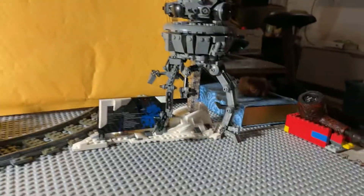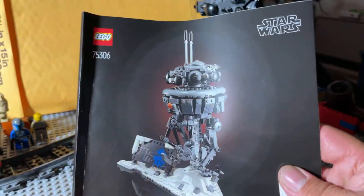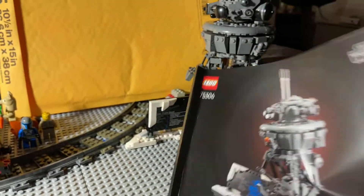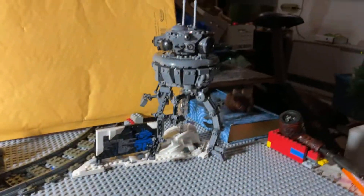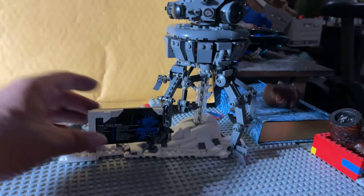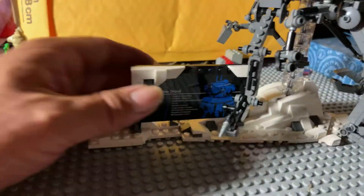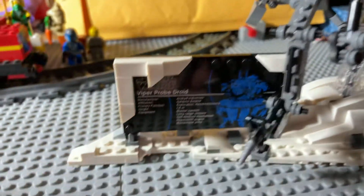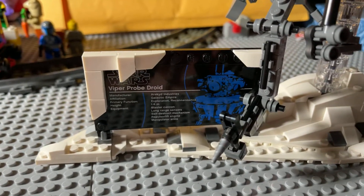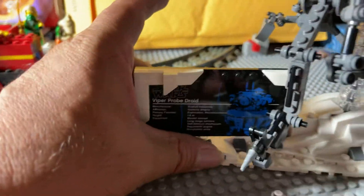Get rid of the box. Instruction booklet — nice, thick, and very colorful. There's a little bit of monotony when you come to building these legs, and a bit of repetition. There's your builder plate, Viper Probe Droid, just like UCS style.